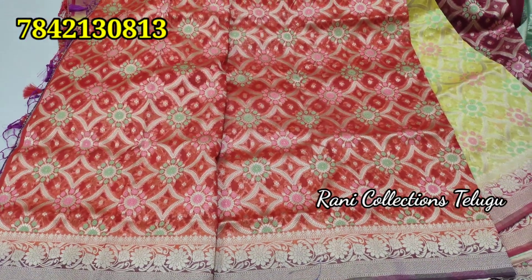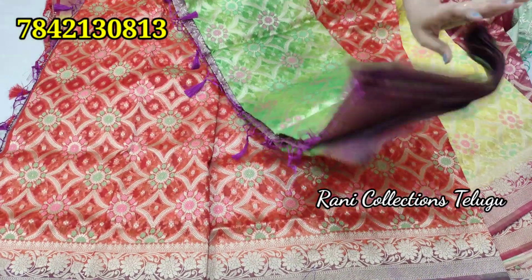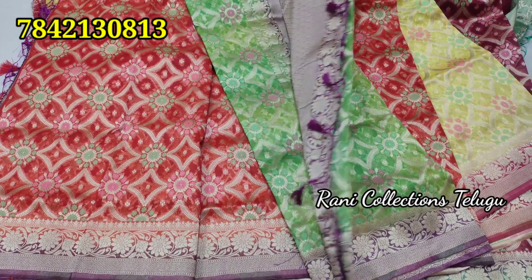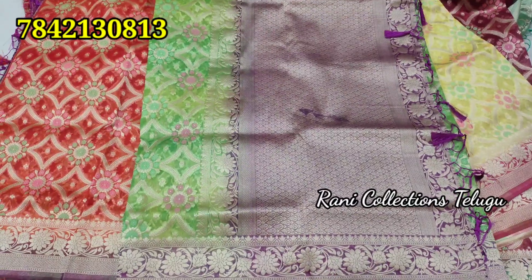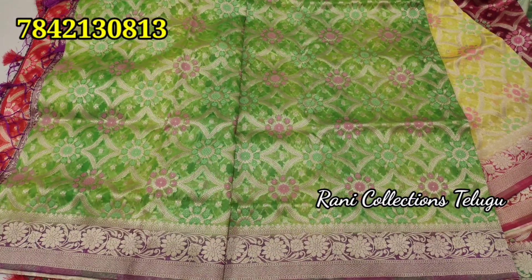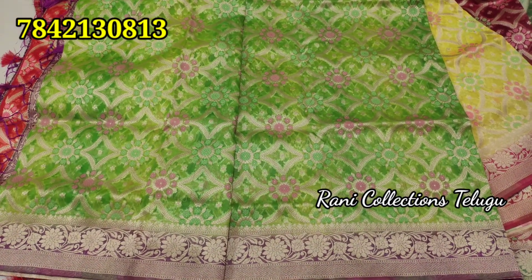This one is green color. You have almost 10 colors, so you have to have the same collection. There are repeated orders for this one, so this one is going to be restocked. This one is the same part. You used to see yellow and yellow. You used to put a border color.